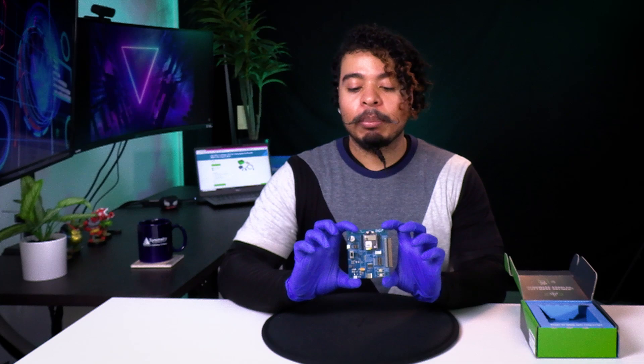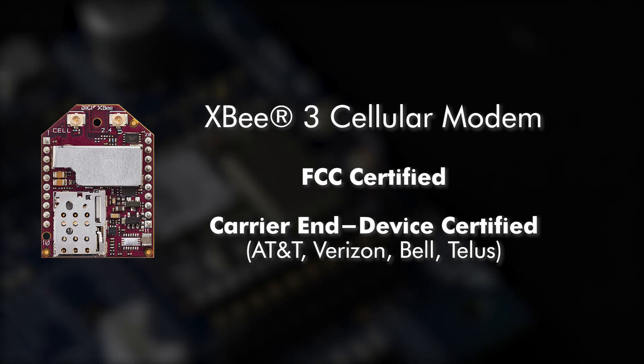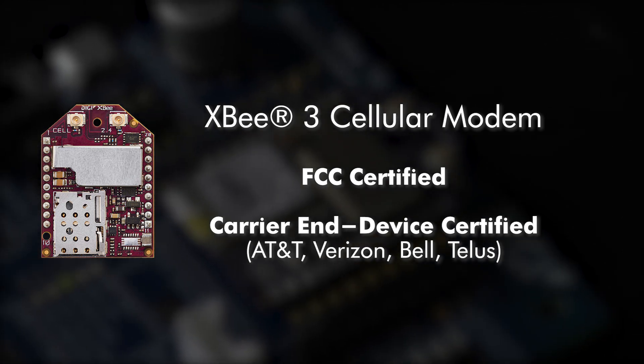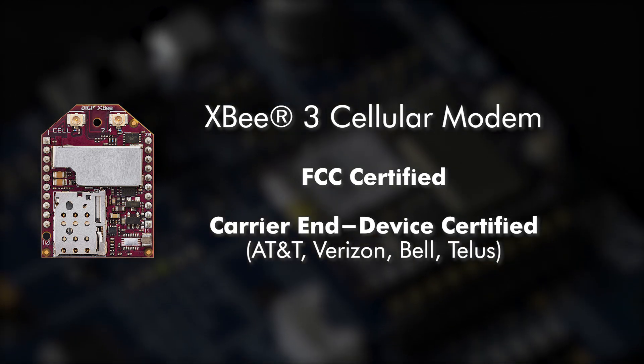This was designed to speed up the development process and get you started fast. That means the modem is both already FCC certified and carrier and device certified, including AT&T, Verizon, Bell, and Telus. This means that you don't have to go through the expensive, time-consuming process of needing to acquire these certifications yourself — it's already been taken care of.